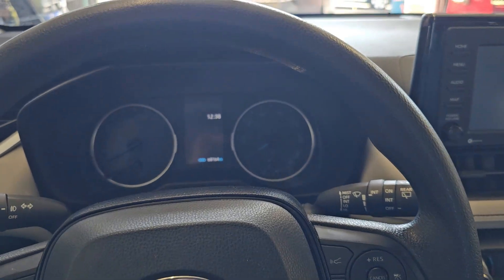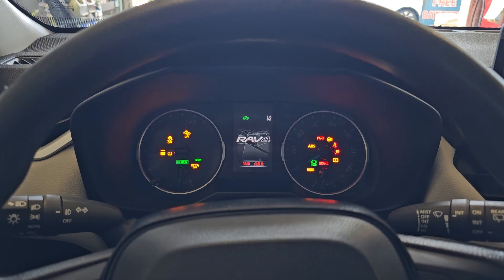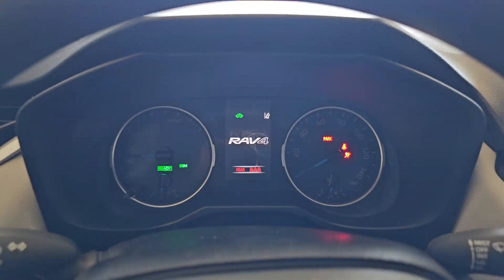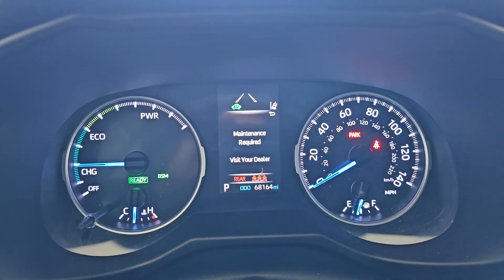Hey, welcome to the Bravo Connection. Today we have a 2020 Toyota RAV4 Hybrid. I'm going to go ahead and start the vehicle so I can show you how to reset the oil light for this vehicle. This says maintenance required.